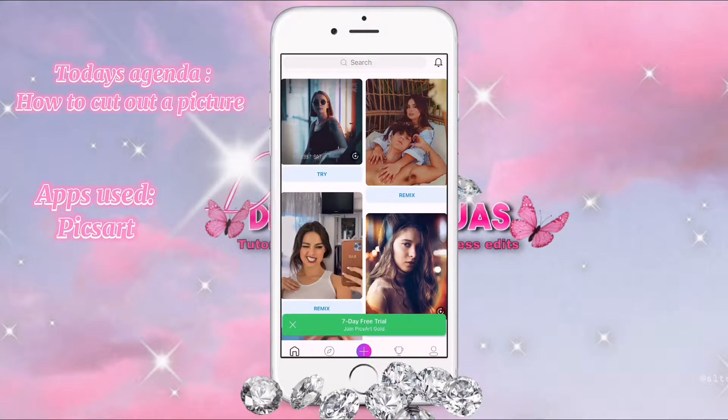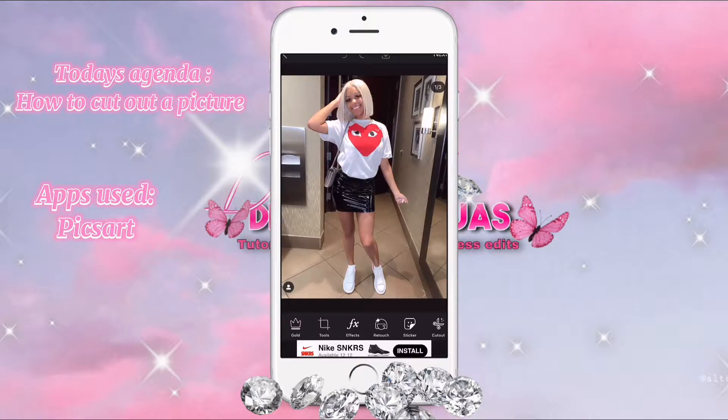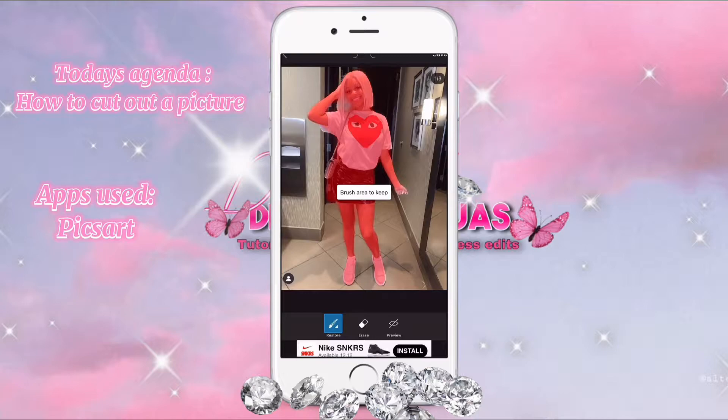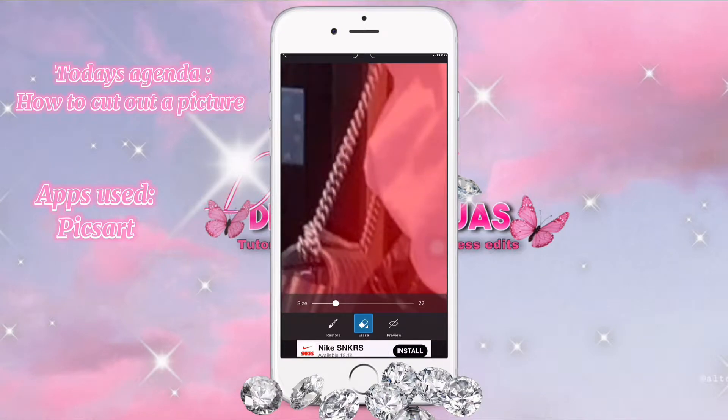So we're gonna press the plus button and press the picture that we want to cut out. We're gonna press the scissors icon that's on your bottom right and press person, and it will outline the whole entire person's body. There is the restore button, which is used to add the background back onto the picture, and the erase button that erases it. We will be using both buttons to cut out the picture. I'm just gonna slide it down a little bit so it's not too big, and erase the whole thing, and let's get started.